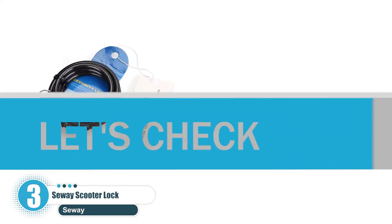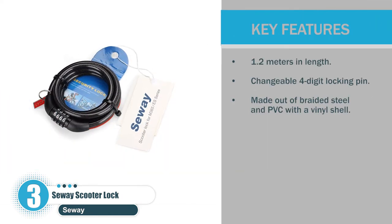Key features: 1.2 meters in length; changeable four-digit locking pin; made out of braided steel and PVC with a vinyl shell.